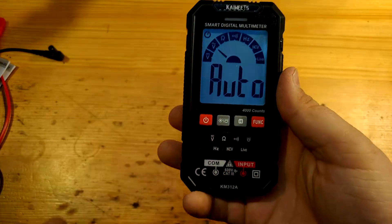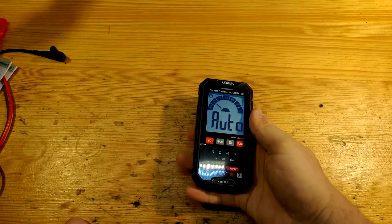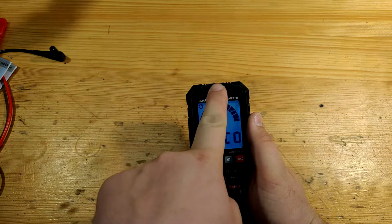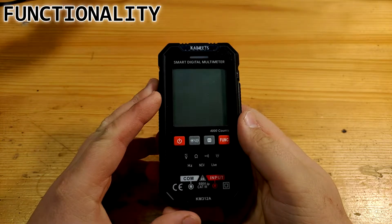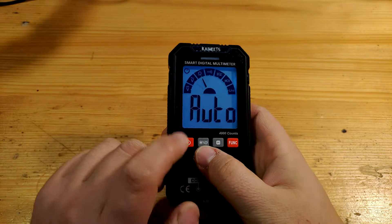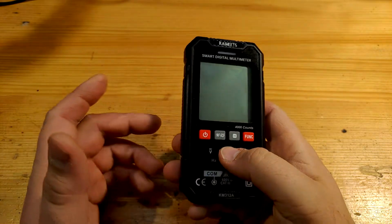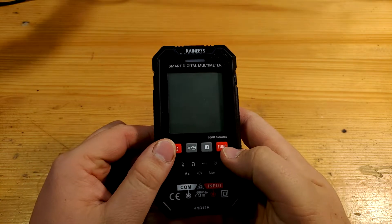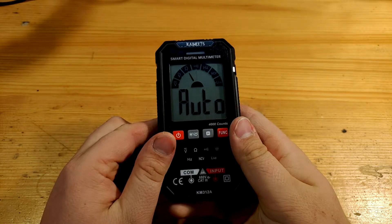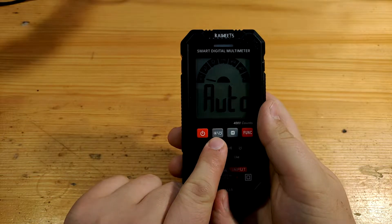The display is readable from the bottom and from the sides; only from the top it gets worse. But since we mostly look at displays from below, it doesn't matter that much. There is an indication bar lit by a green or red diode. The multimeter is controlled by just 4 buttons. The left button is for power, and there is an icon for automatic power-off present.